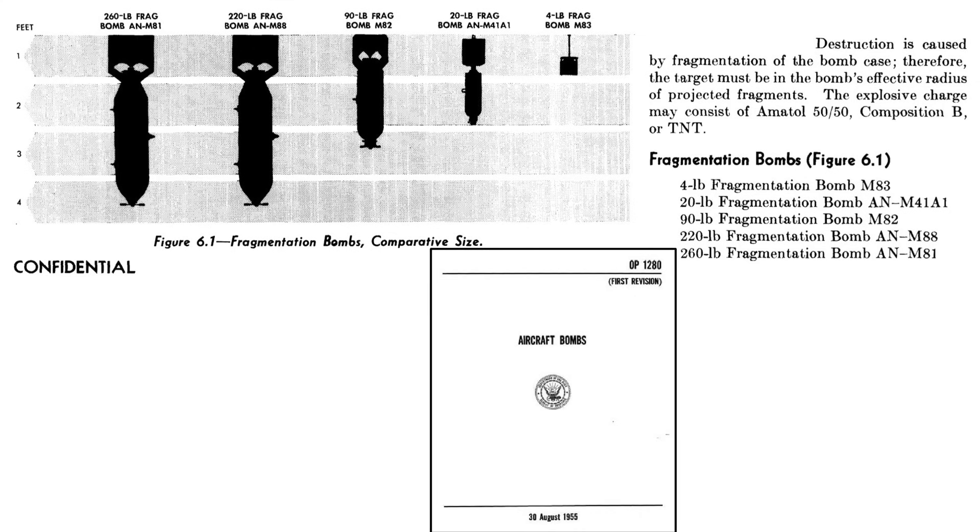This page from a 1955 aircraft bombs document shows a size comparison of World War II U.S. fragmentation bombs. The 20-pound M-41 is located here and the larger 90-pound M-82 is here. One advantage of fragmentation bombs is that a direct hit is not required to destroy the target — these bombs act like hand grenades, with damage from the bomb's fragments, not its blast effect.